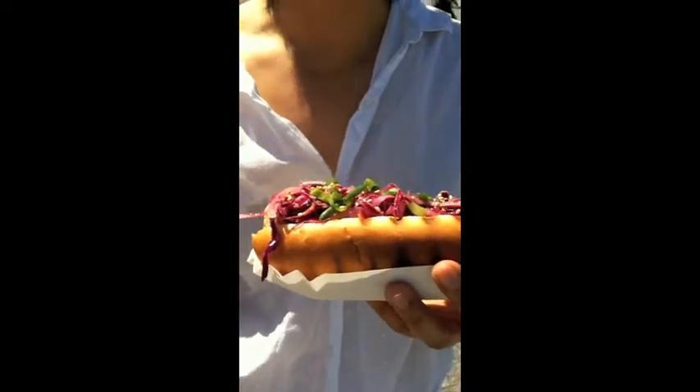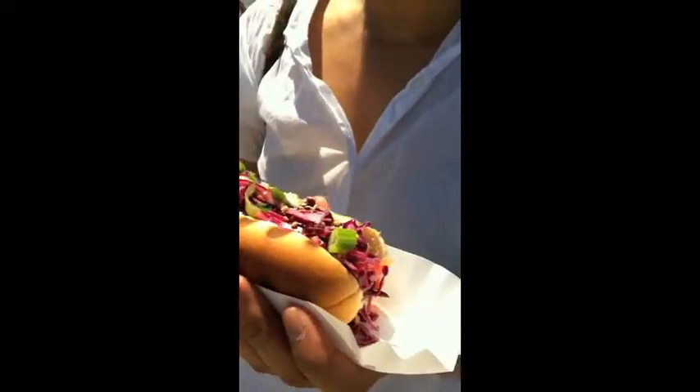I've been interested to try this because I'm a big Japa dog fan, and I'm interested to see how this measures up to Japa dog. Here we go.